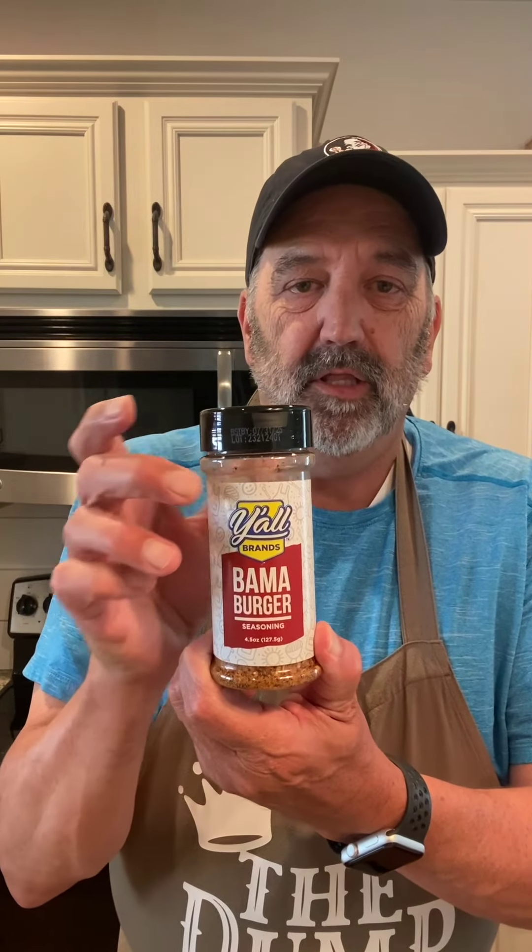Hey everybody, dinner time! I'm excited about this meal — I've been thinking about it for quite a while. When I get it prepared it's going to last me not only tonight but probably tomorrow's lunch, tomorrow night's dinner, and maybe the next day's lunch as well. I'm going to do cheeseburger sliders, and I'm going to put the Y'all Brands Bama Burger seasoning into the hamburger. It's cooked at 350 for 15 minutes.